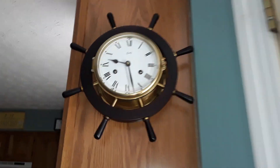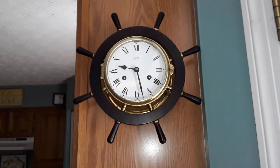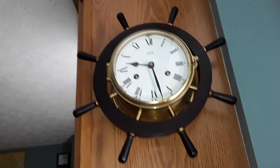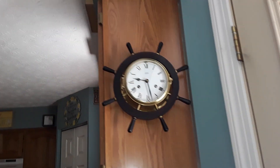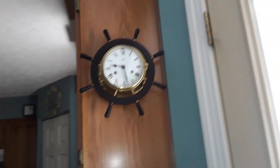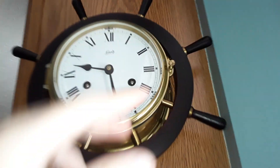The only thing on the front is the fast and slow adjustment. This clock has a different chime sequence, so before you say that the chimes are out of sync, no they are not. I'll just let you hear it.